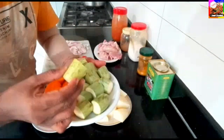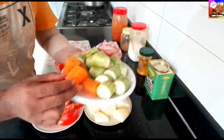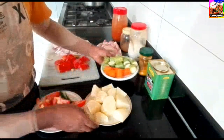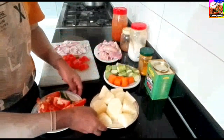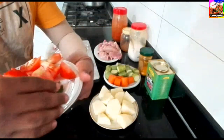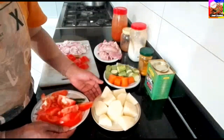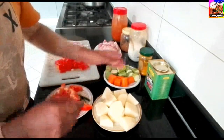This is beef. Carrot. Tomato. Green. Carrot.